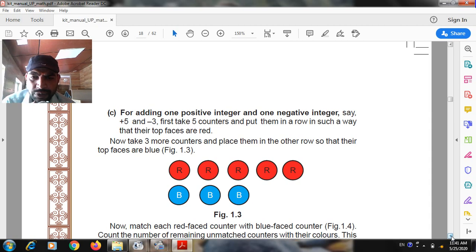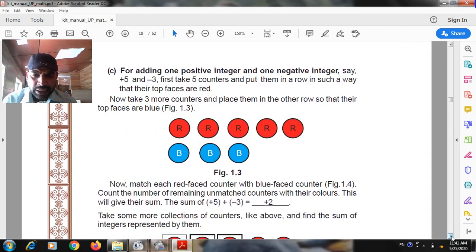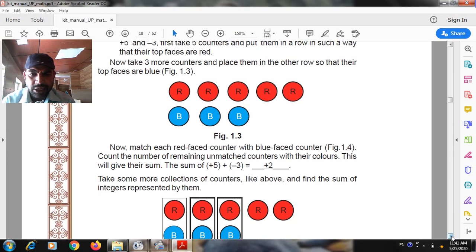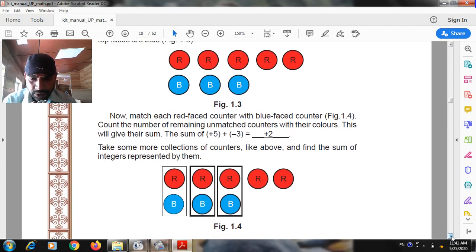For adding one positive integer and one negative integer, say plus five and minus three: first take five counters and put them in a row so that their top face are red. Now take three more counters and place them in another row so that their top face are blue. Match each red face counter with the blue face counter. Count the number of remaining unmatched counters and note their color — this gives the sum. The sum of plus five plus minus three is equal to plus two.